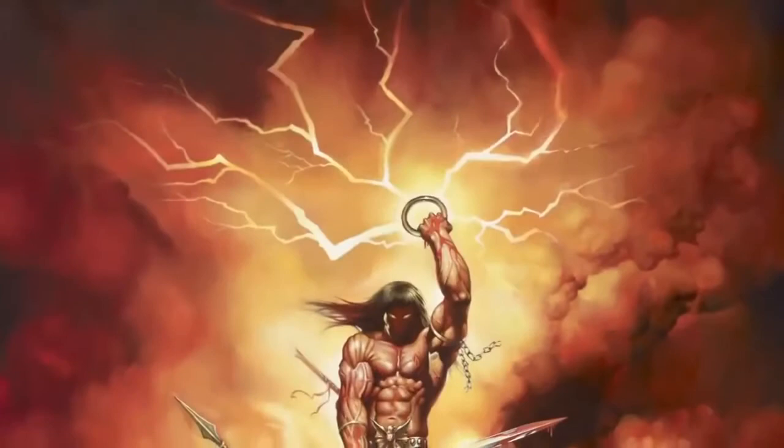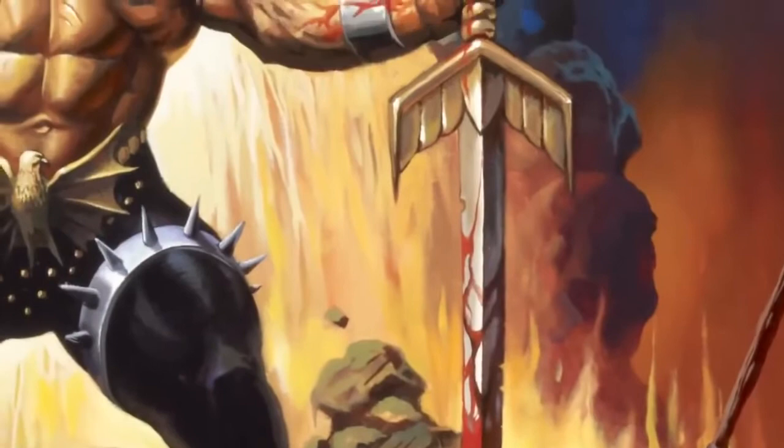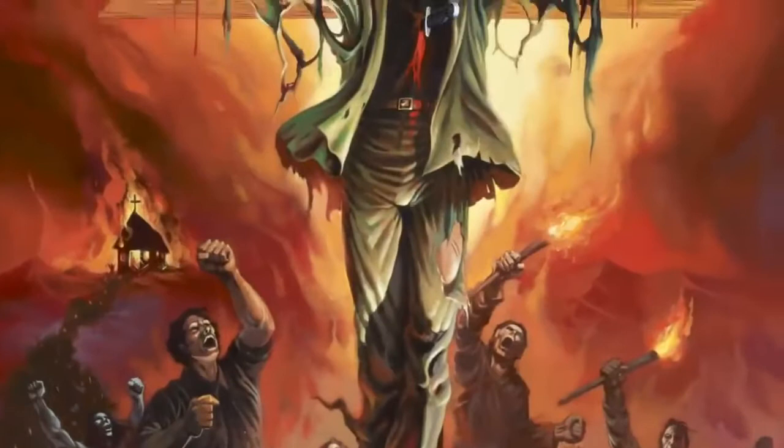We're very proud to feature not only Ken Kelly's superb and amazing Manowar art, but other great art from Magic Circle artists. This is an opportunity for you to have your very own piece of heavy metal history.